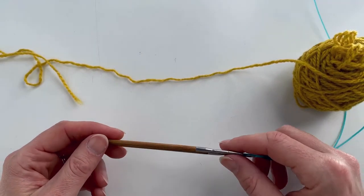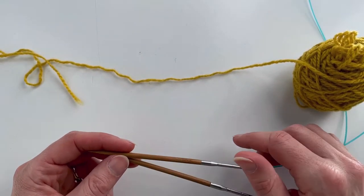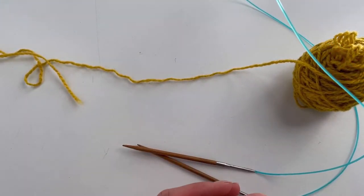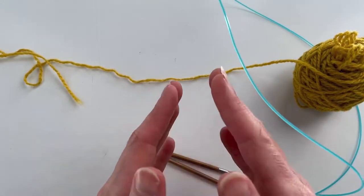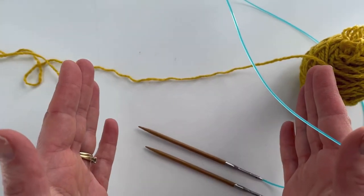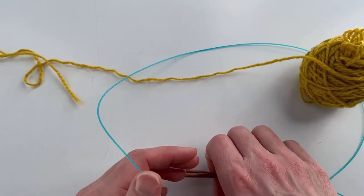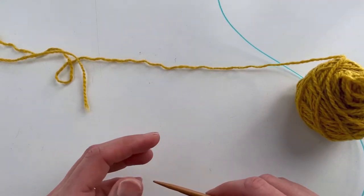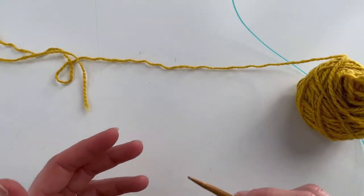I'm going to take a look at a cast on called Judy's Magic Cast On. It's usually used for the toe of socks if you're starting from the toe up and you want to work in both directions, but you could also use it anywhere that you basically want to knit in both directions where you may otherwise have a provisional cast on.